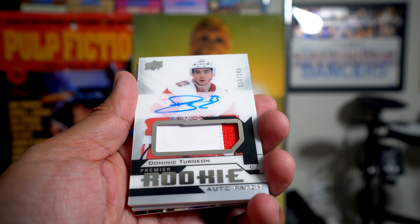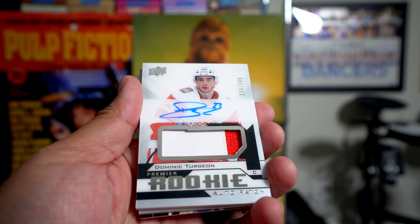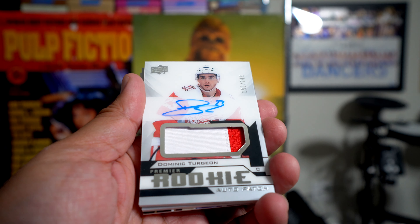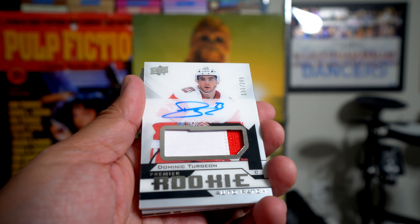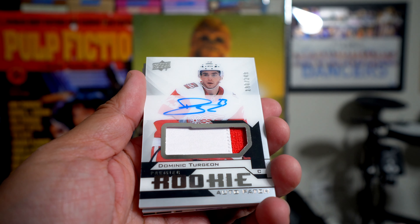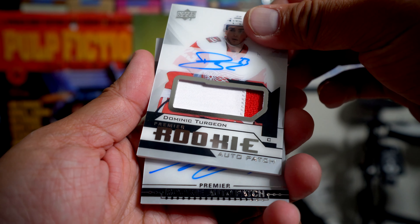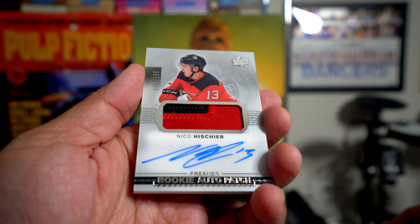Next up is Dominic Turgion — a Premier Rookie. So this is my Rookie Auto Patch — an RPA — numbered to 249, on-card autograph with a nice size piece of patch. Oh, sweet!